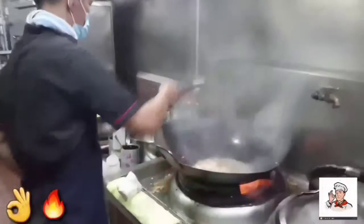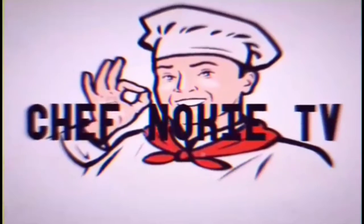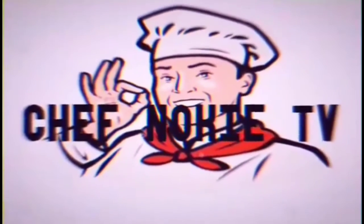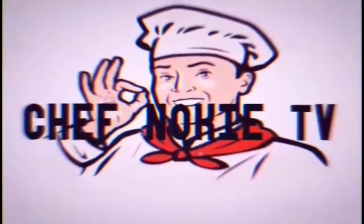Thank you so much for joining us. Hello mga kasep, gagawa na naman tayo ng ating minop for today. Ang ating gagawin ngayon ay stir fry pork with young corn mga kasep.